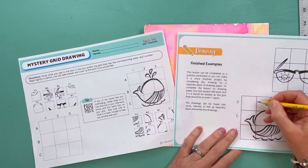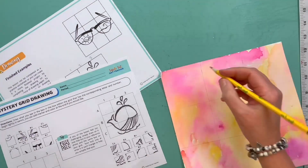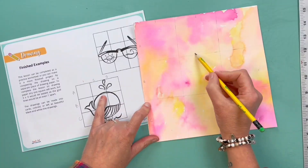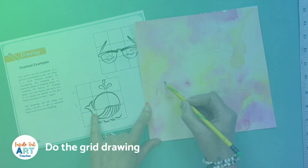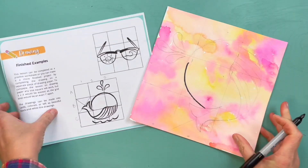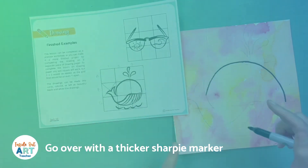I am going to label my boxes. You can either work from the image that you practiced on the mystery grid worksheet, or you can work from any grid drawing. Here I am using the cover page to help guide my outline, so I drew lightly in pencil first.